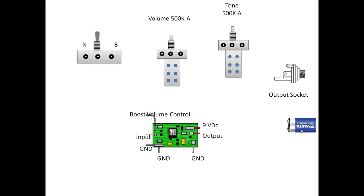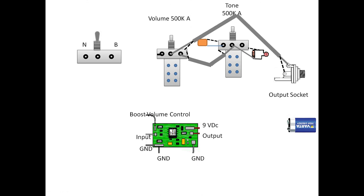We have the output socket — I use the same one that came in the guitar — plus the boost circuit and the battery. For basic connections: place the capacitor, connect one terminal of the bleed circuit to ground and the other to the tone pot, connect this point to the volume ground, run a cable from volume to tone, and from volume to the output socket. That's all the normal connections.